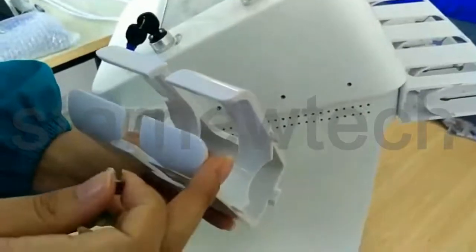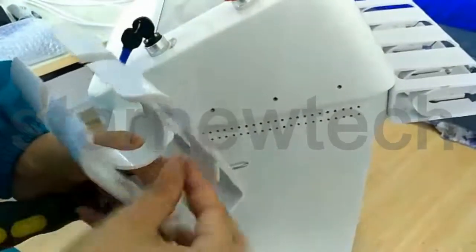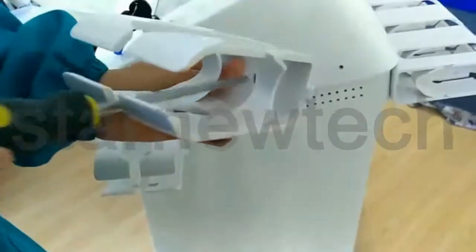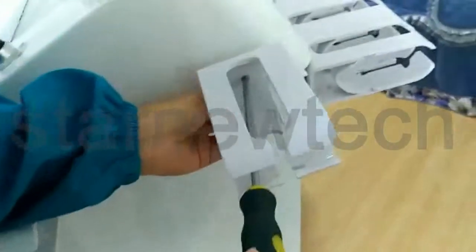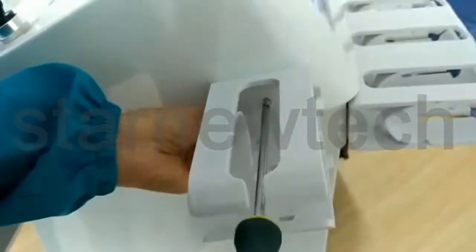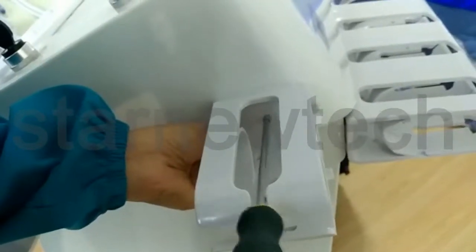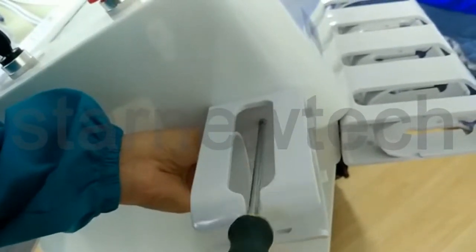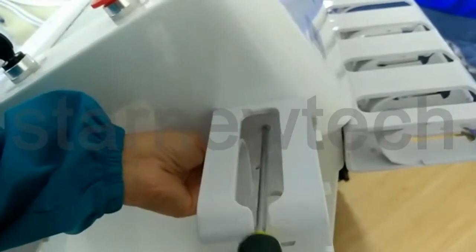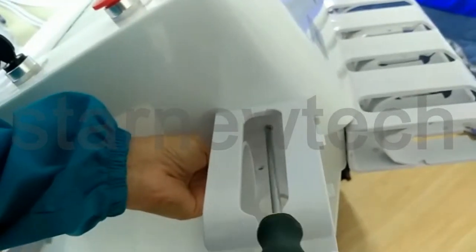This video is to introduce how to install the treatment handle. First, and the second. If you start the treatment handle, let's get started.